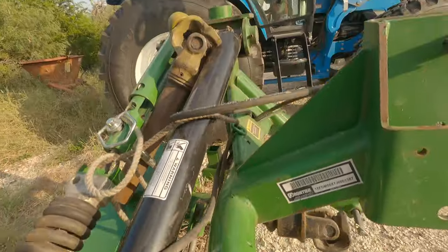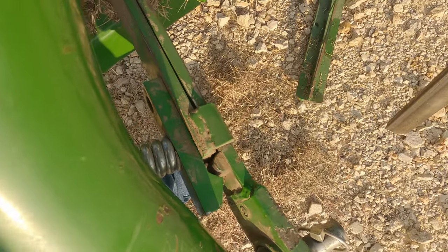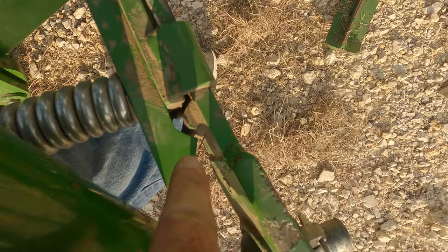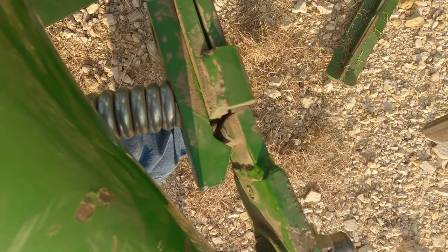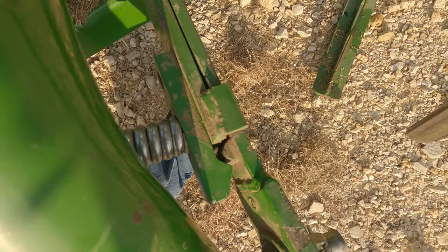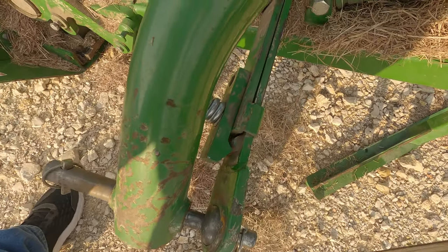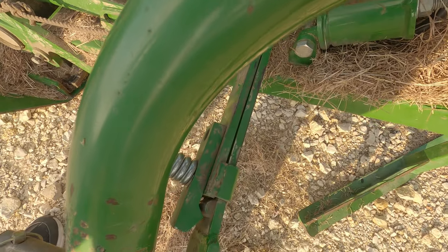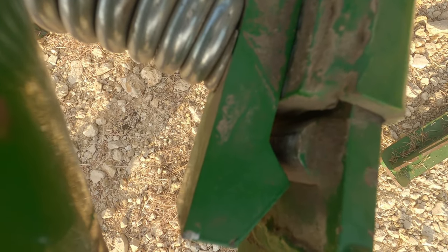I'm going to try to get you in here. If you look right here, you see how this is setting? It's not supposed to look like that at all. As a matter of fact, I think it's bent a little bit, so what we're going to have to do is take this apart and see if we can straighten this.